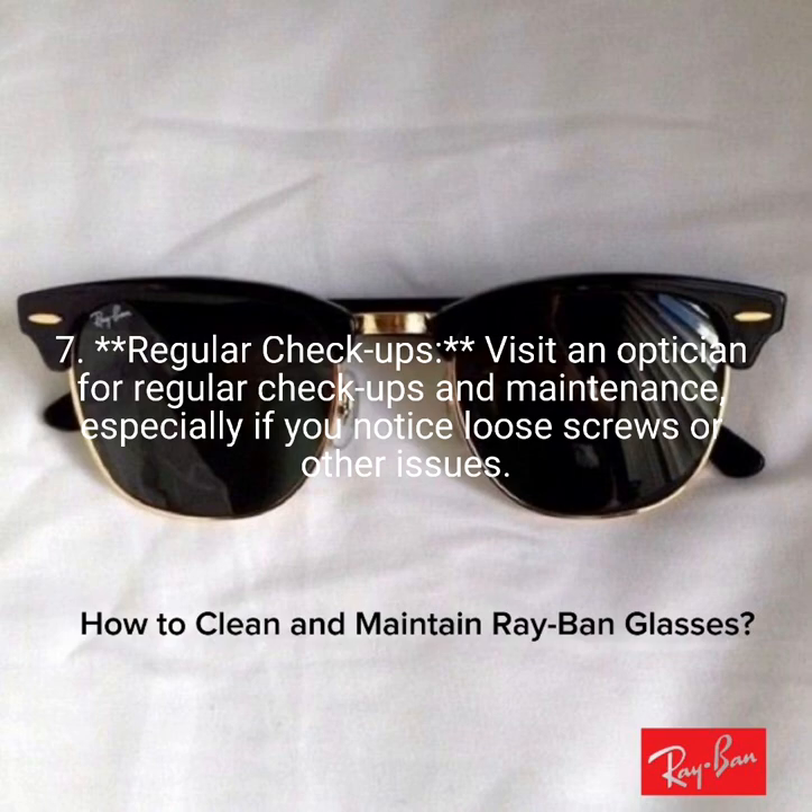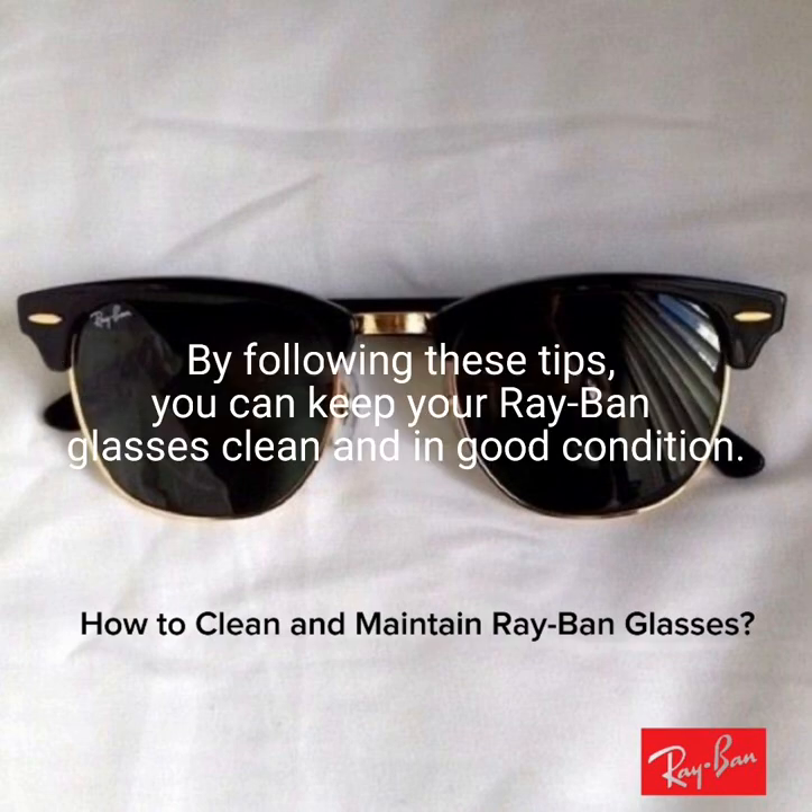7. Regular checkups. Visit an optician for regular checkups and maintenance, especially if you notice loose screws or other issues. By following these tips, you can keep your Ray-Ban glasses clean and in good condition.